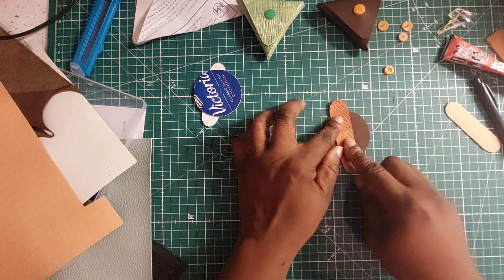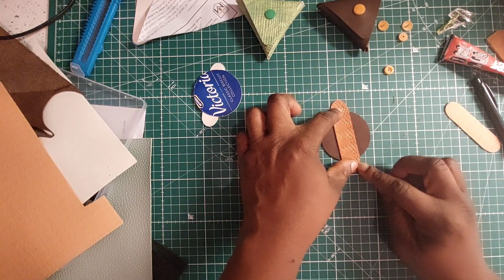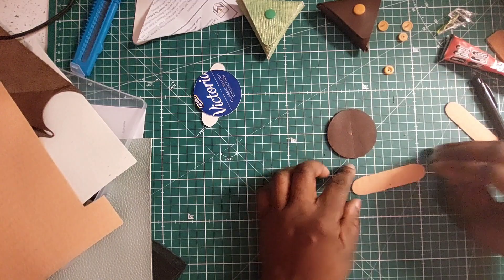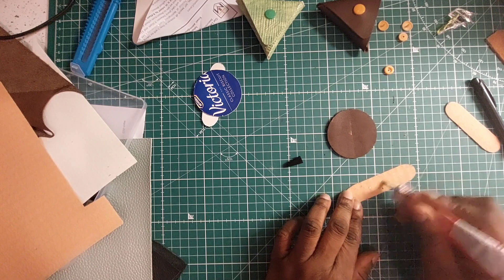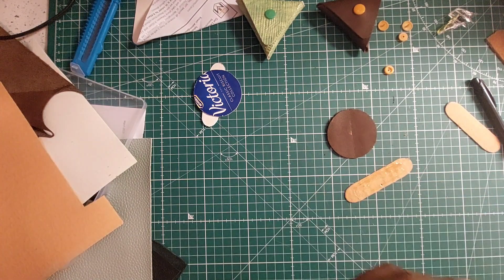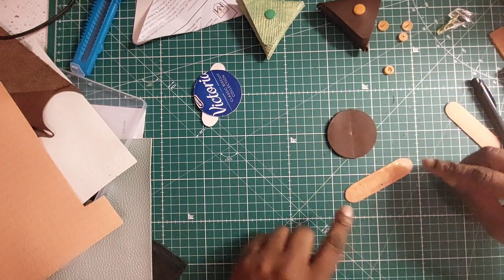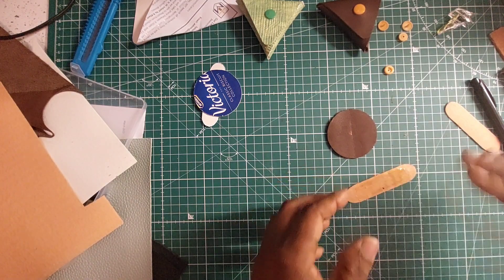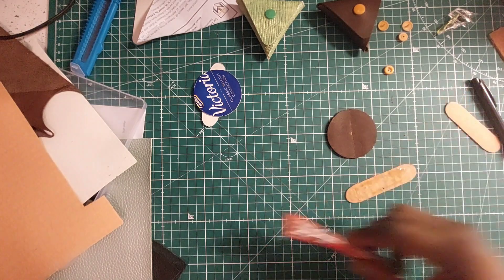I'm going to position it right to make sure it's in the center, and that is how I want it to be. So I'll get some glue onto it and stick it here. Apply the glue onto the bit where it's going to be stuck onto the circle, and leave the ends free. I'm going to wait a little bit for it to dry slightly, because of the way we apply contact glue.